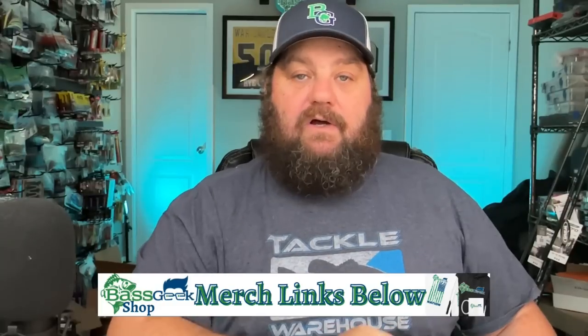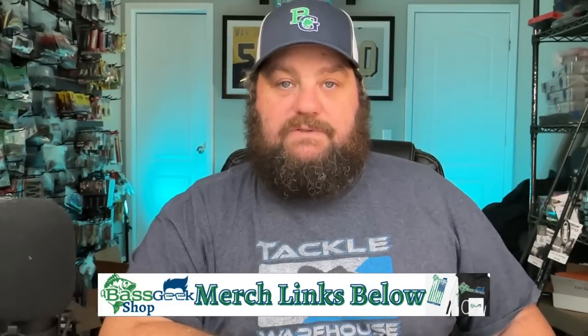Hey guys, check it out - the hats are live out on the Bass Geek Gear website. Just go to BassGeekFishing.com, click on gear. We got the black on black and the blue on white - it's really the only two colors I could get right now, but I hope to add more later. We've got the beanies too, you saw me wearing one in a video a little while back.